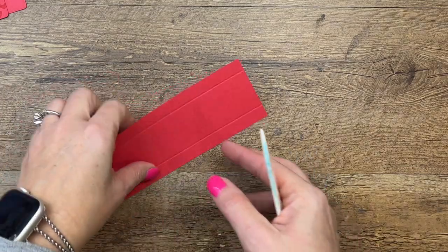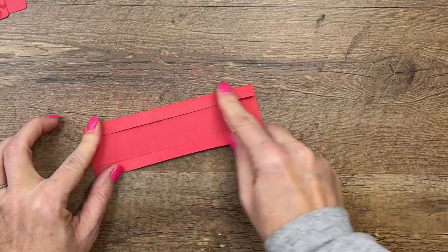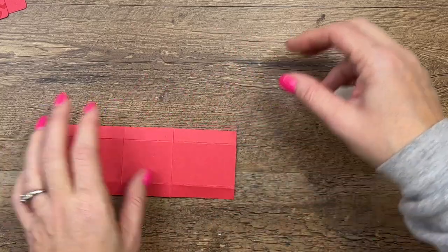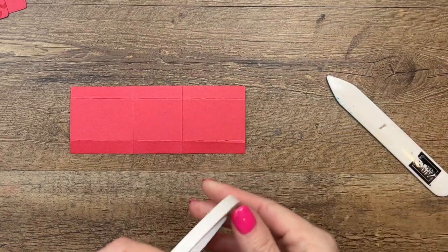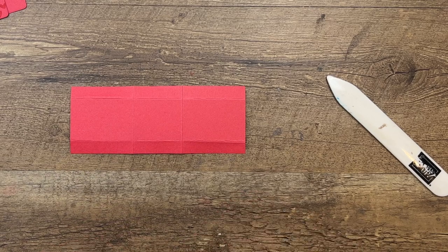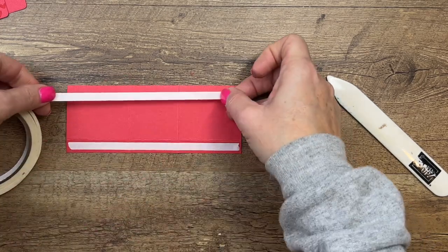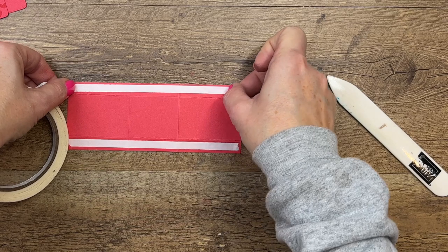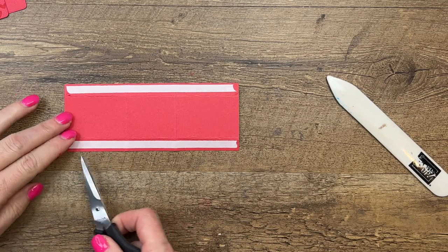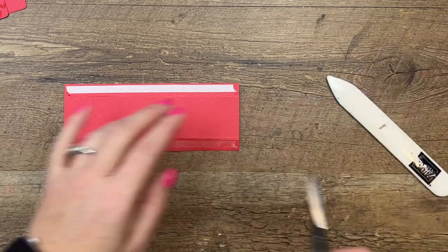Now take your bone folder and burnish those lines. Most of this box is going to be hidden, so I'm not going to worry too much about making it fancy and perfect because it's going to be hidden behind these two tags. I'm going to take tear and tape and run it down the long sides. Notice I haven't snipped my score lines yet. On something like this I like to do it after the adhesive because it just makes it easier — instead of having to pull off six backings, I only have to pull off two.